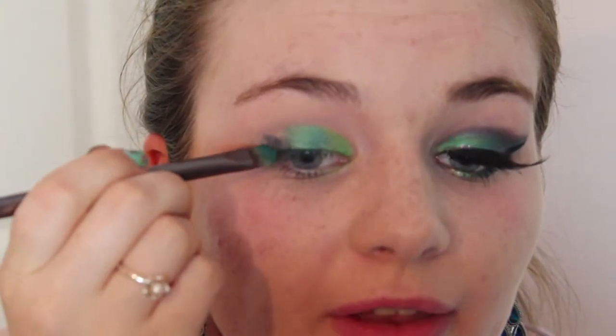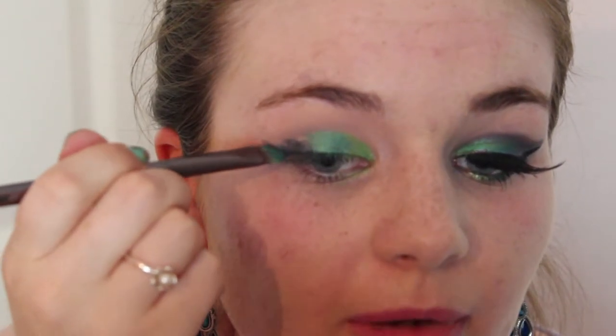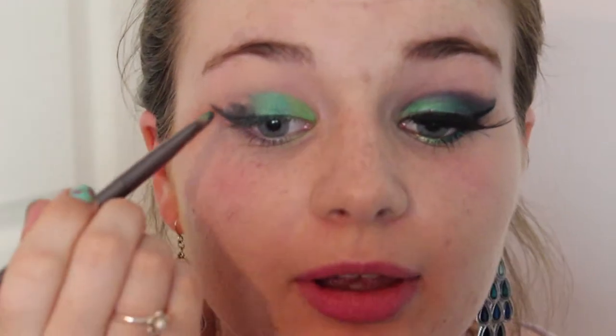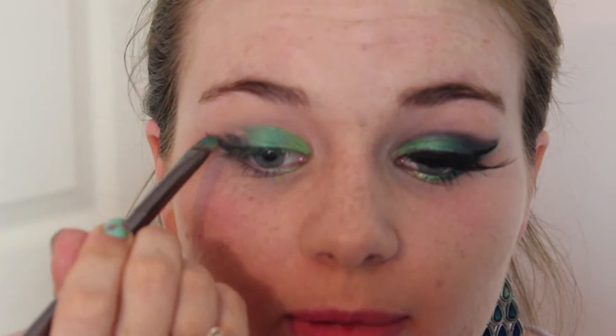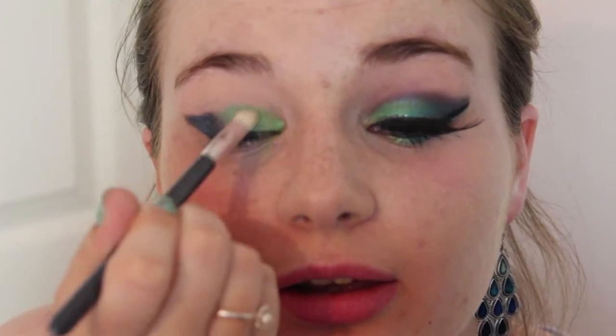To wing it out, I'm going to take the blue and follow the natural crease of my eye and just come up slightly. Of course if you want a less dramatic look you can completely skip this step, but this gives a bit more shape. I'm just going to link it back up — we're using a rough guide here, you don't need to be too neat. Then I'll go back, fill in with colour, take a clean blending brush, and lightly work the colours into each other to get a nice gradient effect.